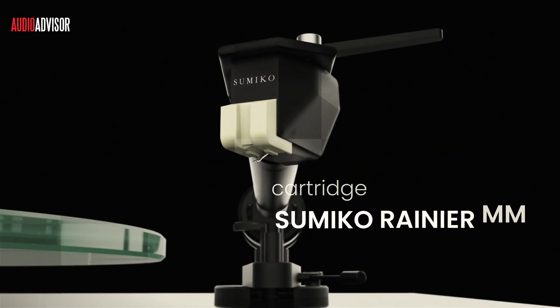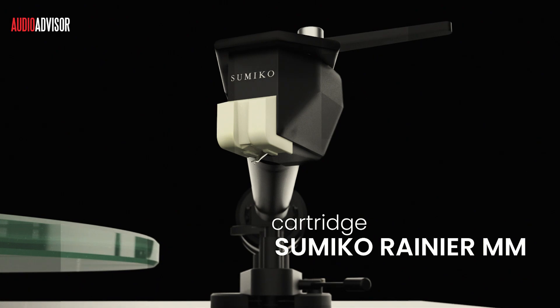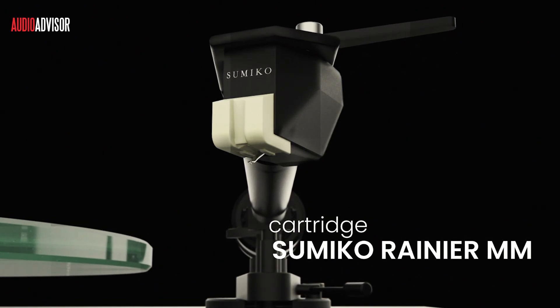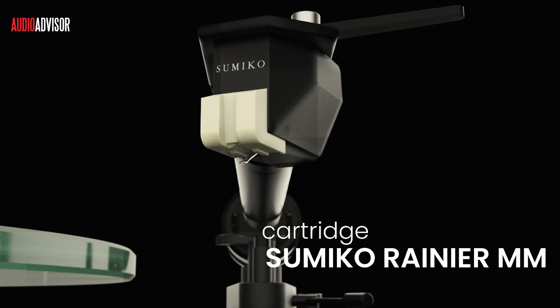Pro-Ject equipped this turntable with a factory-aligned Sumiko Rainier MM cartridge. This $149 value cartridge is known for its rich and detailed sound, perfectly complementing the T2's capabilities.